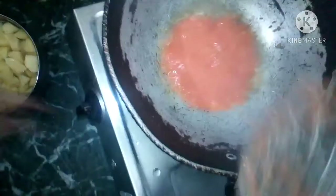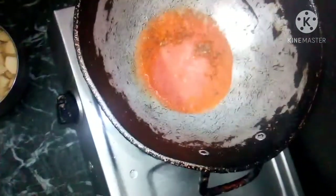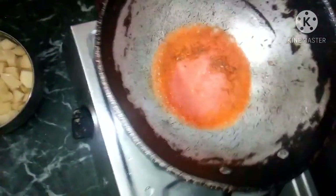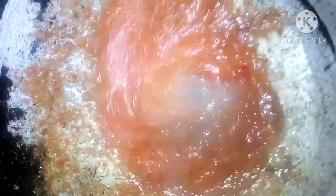Tomatoes, adrak, and garlic — we will put these in the curry. Now we will stir on the gas, then we will stir the curry. We have put the curry in it.